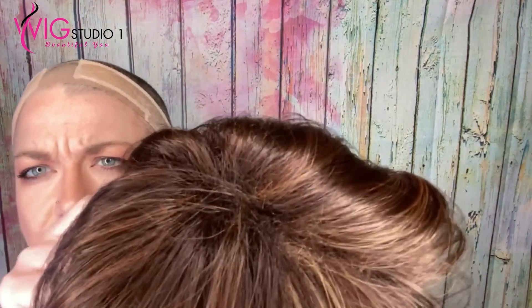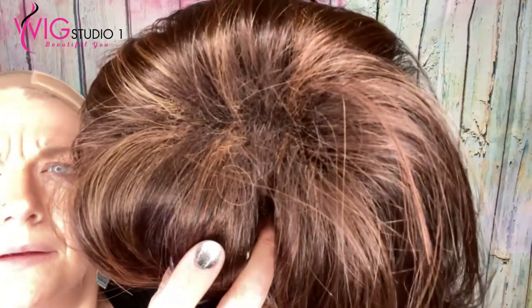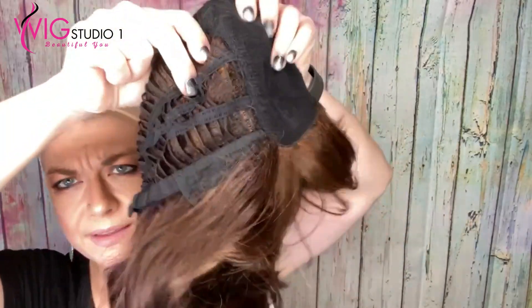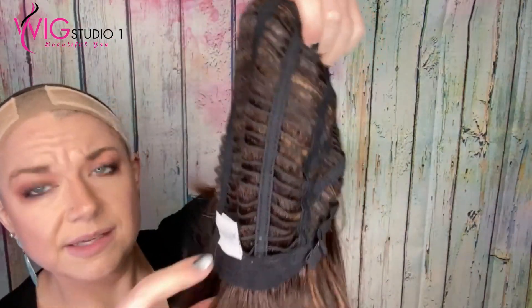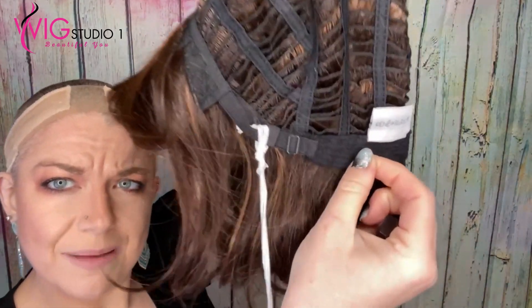So it is machine made, so there is some permatease in here. Basic cap, lace ear tabs, extended nape, and with the bra strap adjusters.